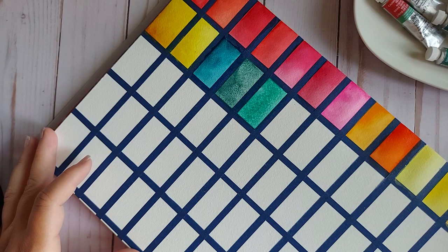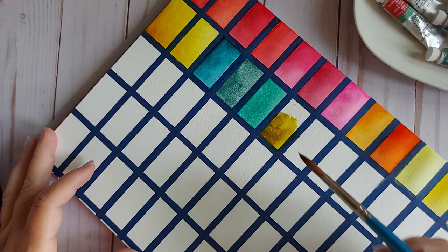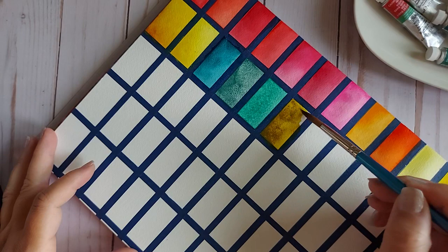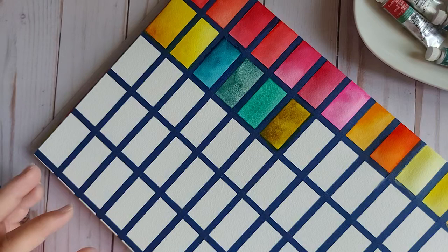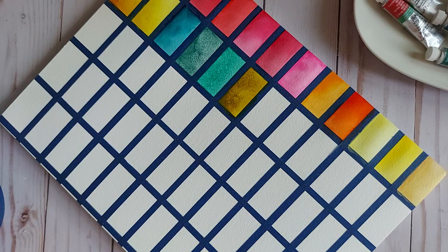The next green is a recent purchase: Green Gold, PY129. Oh boy — do you see that?! I love greens that look like this. That is beautiful. I love the tip on this brush. My love affair with green gold is about to begin.